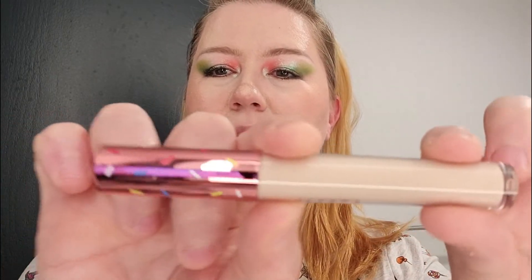So the first thing we're going to look at says 'Dessert Time' with a little cinnamon roll on it. It's a mousse concealer. I should have tried this out today. I did get a little foundation last time, so this is the packaging here.